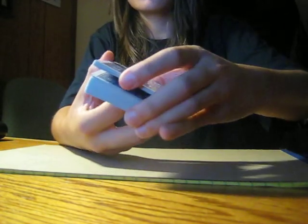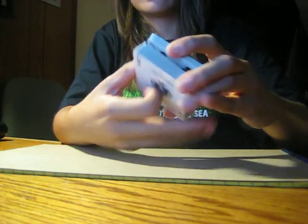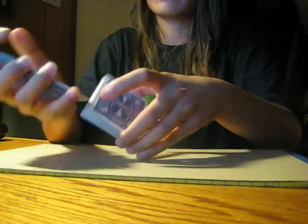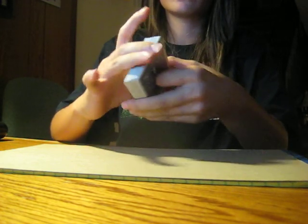Grab this much. Your index finger will kind of grab it. If you grab like that, that's way too much — you don't want to grab half of it, because then you can't exactly do it and it'd be too hard to swing, and the cards might fly. So grab like a quarter or less than a quarter of the deck with your index finger, and as you're done with the little swing, you pivot.